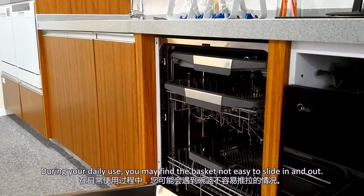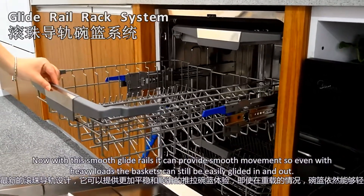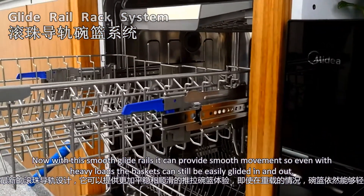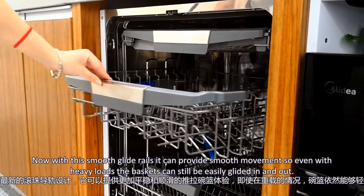During your daily use, you may find the basket not easy to slide in and out. Now with this smooth glide system, it can provide smooth movement. So even with heavy loads, the basket can still be easily glided in and out.